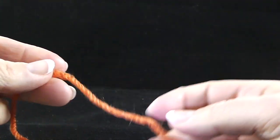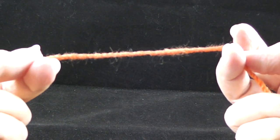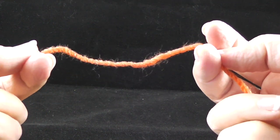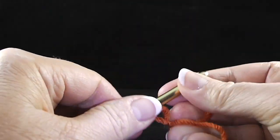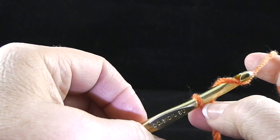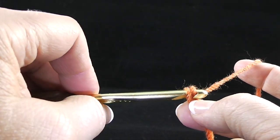Let's get started on our first square. This is called the four post cable, and I am going to make four of these for my entire project. Starting with a slip knot and the larger crochet hook, I'm going to crochet forty-six chains. I like to crochet in groups of five so I don't lose count.